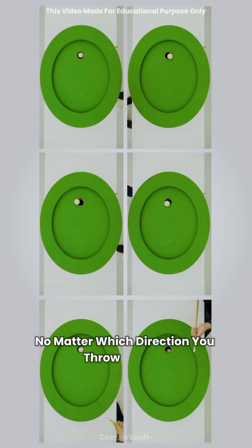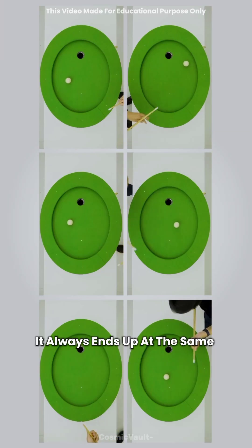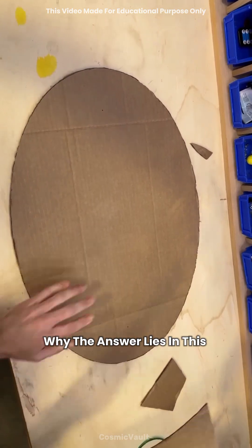A trick where no matter which direction you throw the ball, it always ends up at the same spot. Why? The answer lies in this shape.